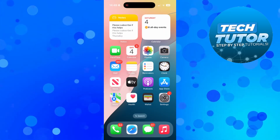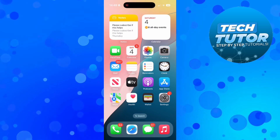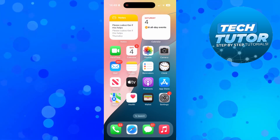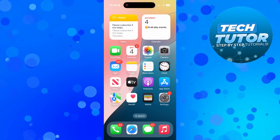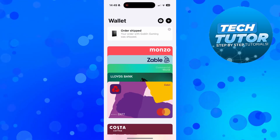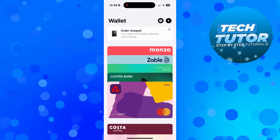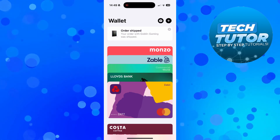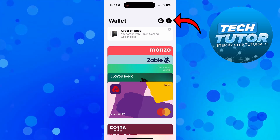To add your debit card to your Apple Wallet it's really easy to do. The first thing you're going to want to do is open up your Wallet. You should see this on your home screen, but if you don't you can just use the search box and search for Wallet. Once you've opened up your Apple Wallet, come up to the top right hand corner and press the plus icon.